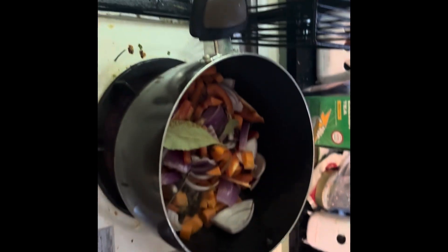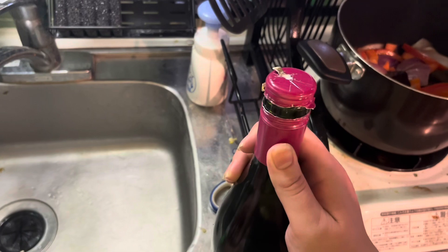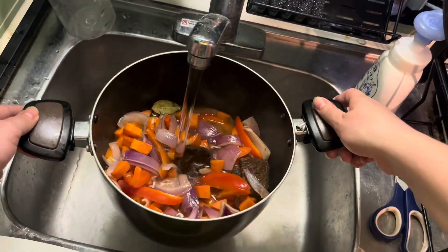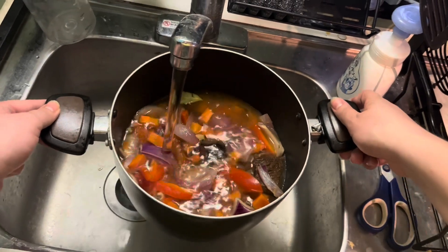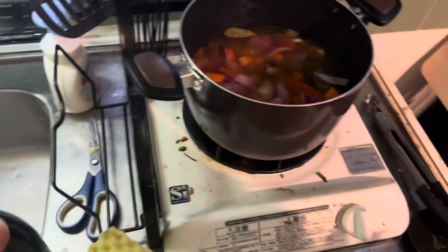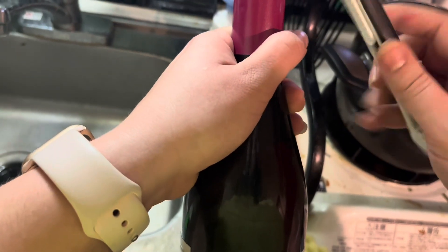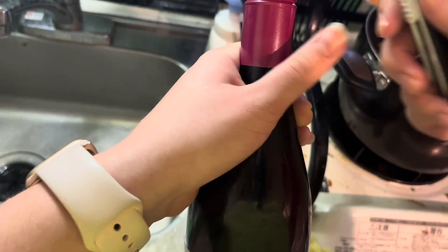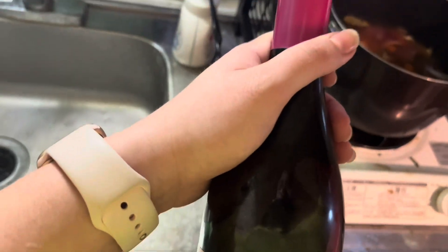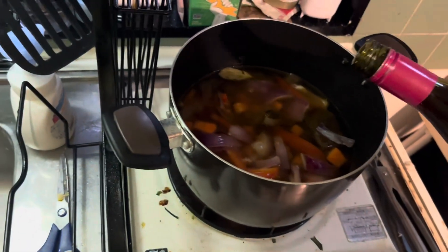And paprika. I am having a hard time opening up this wine bottle — I'm probably stupid, whatever. But we are covering it with water, and if I can get this wine bottle open that would be great. It looks like a twisty. I don't know how to open wine. Oh my god, I finally got it — and then you pour in some wine.